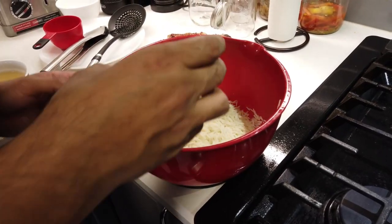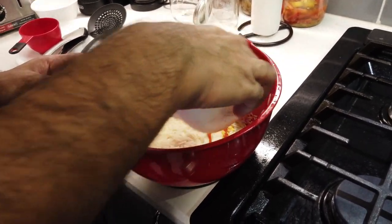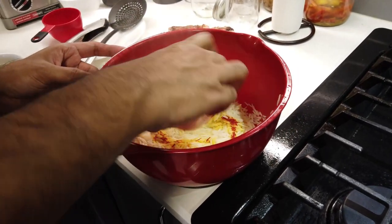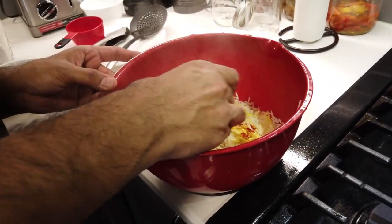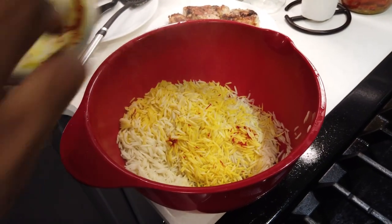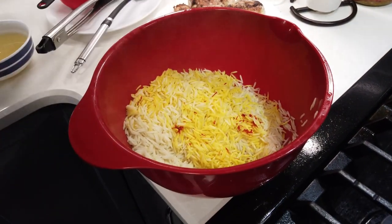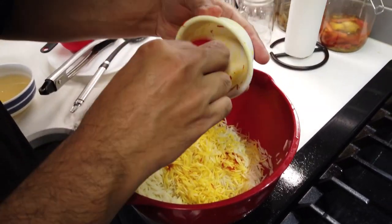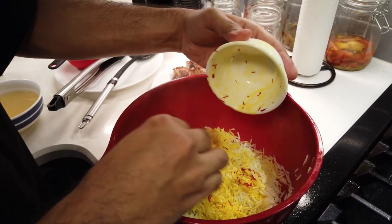At this point we'll add the saffron to the rice — it will give a nice color. I'll put some rice inside the saffron bowl to get all of it out. As you can see it's a little splotchy yellow, and I'll use the rice to get all the saffron out of the ingredient bowl.